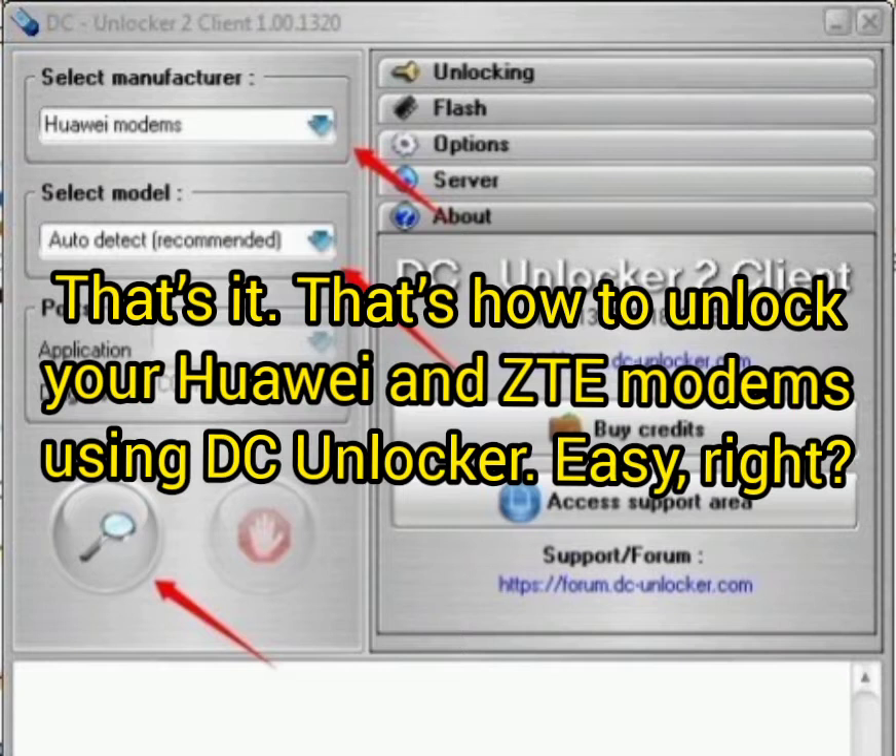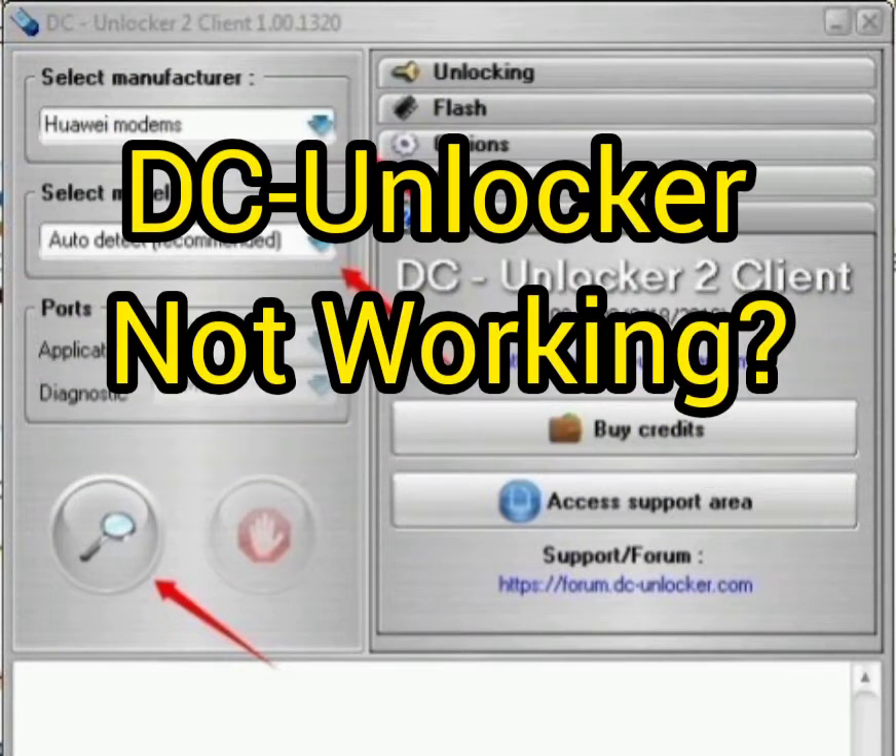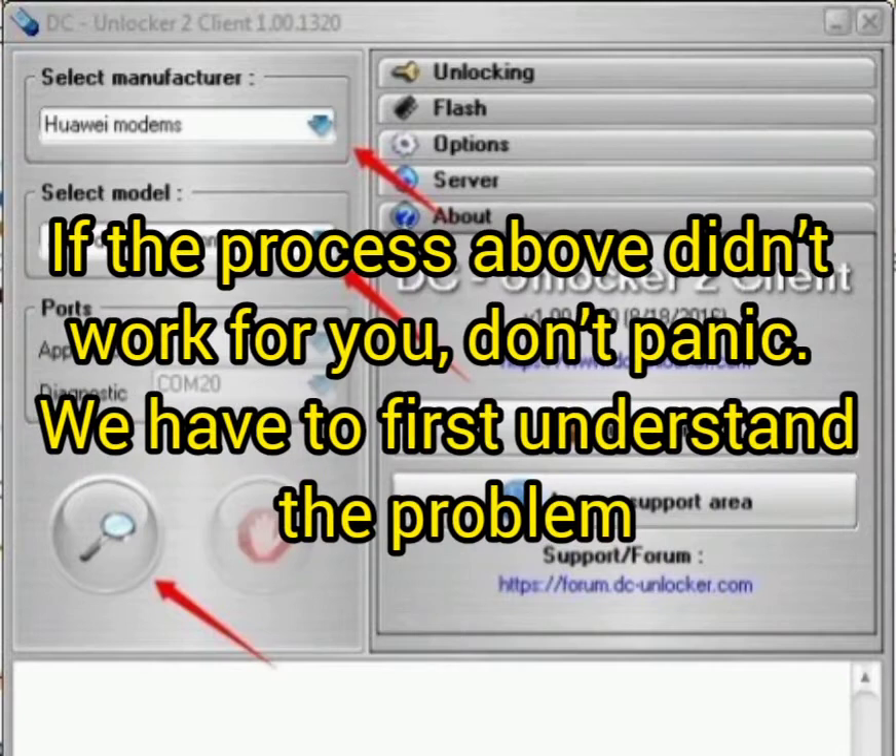That's it — that is how to unlock your Huawei and ZTE modem using DC Unlocker. It's easy. If this unlock is not working for you, don't panic — you first need to understand the problem.